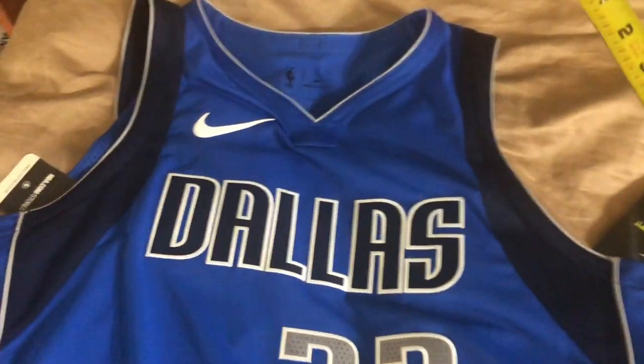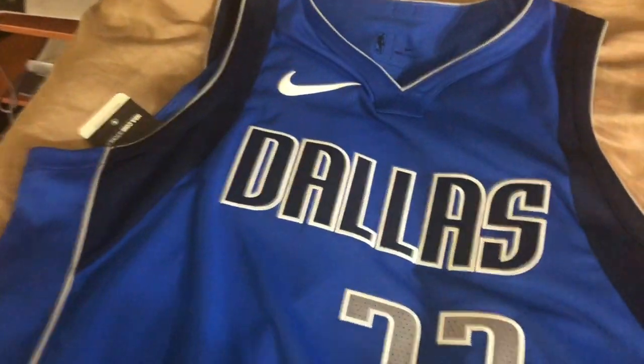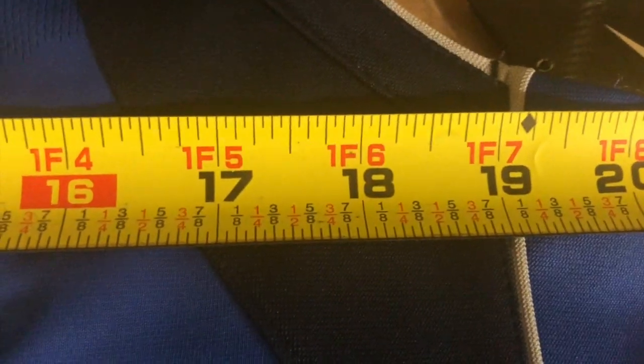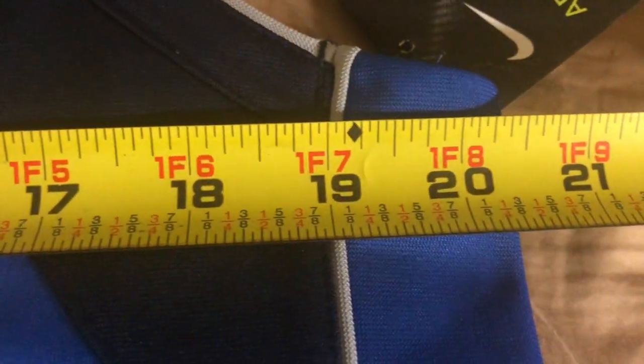Both Swingman jerseys are Dry Fit. The first run of Authentic is Aero Swift, and the second, more recently produced Authentic Nike jerseys are Vapor Knit — look out for those to spot fakes. Measuring across this Authentic size 48, look at how small these are: 20 and a half inches, even a little bit smaller than the Swingman.